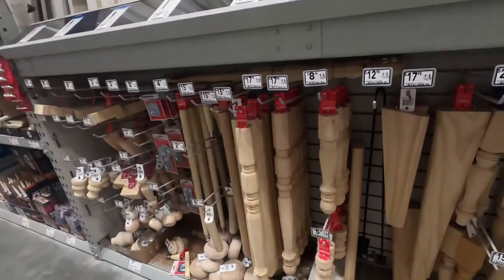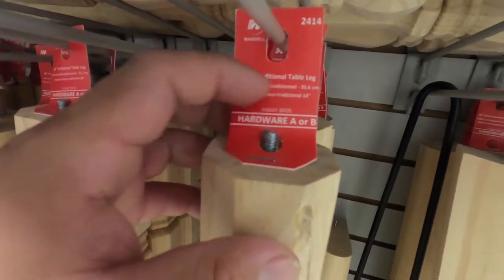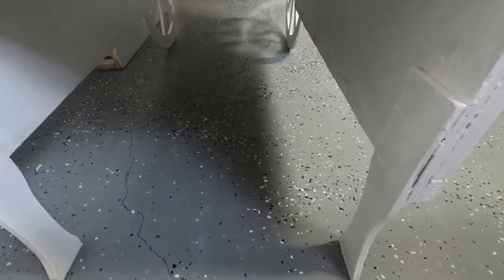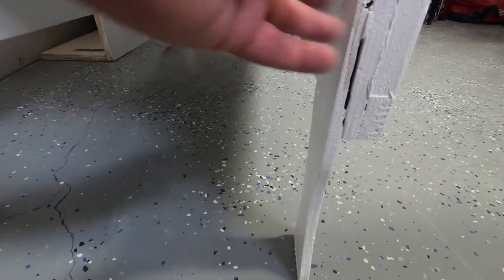For the legs, if you wanted something different there are some options. You can get a table leg, cut it in half on the inside using a table saw and split it in half. It'll still close — it might give you a bigger gap but it'll still close most of the way. Or you can notch it out and it'll actually fit perfectly flush. Just leave a little section left and it'll work out pretty well.